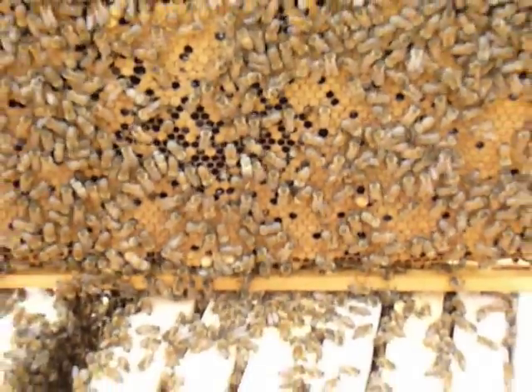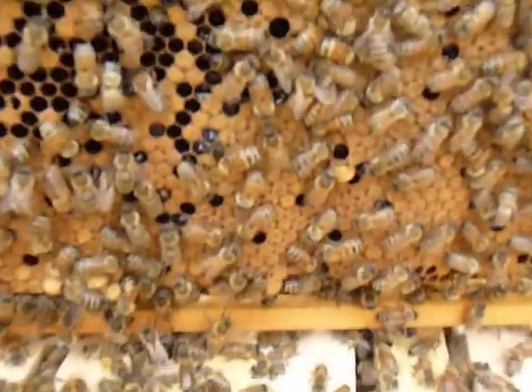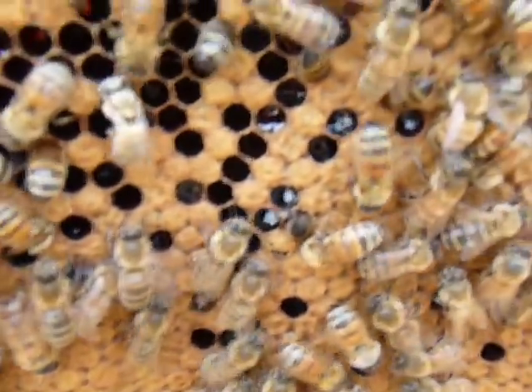I can't get this in focus. Well, those bees are emerging right now and I was trying to catch it right here. Maybe this will work.